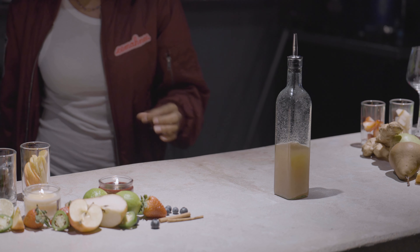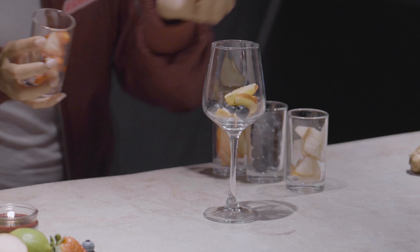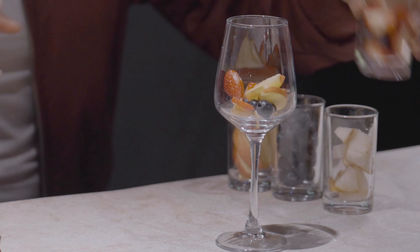And now for the fun part. Let's gather up all of our favorite seasonal fruits. Today, I'm using some apples, pears, blueberries, and strawberries. It's going to be lovely for a variety of colors and flavors. And if you want to turn your sangria up some more, soak these fruits overnight in a liquor of your choosing.